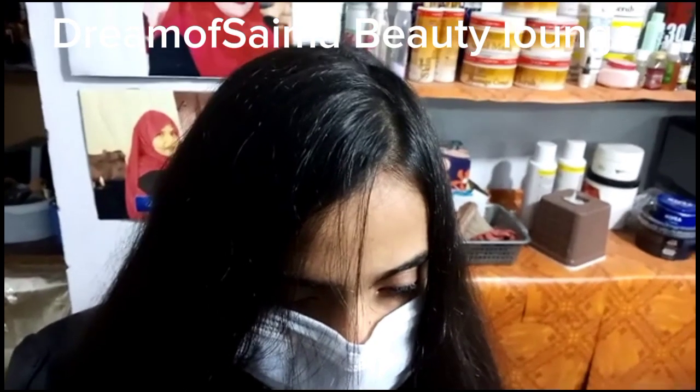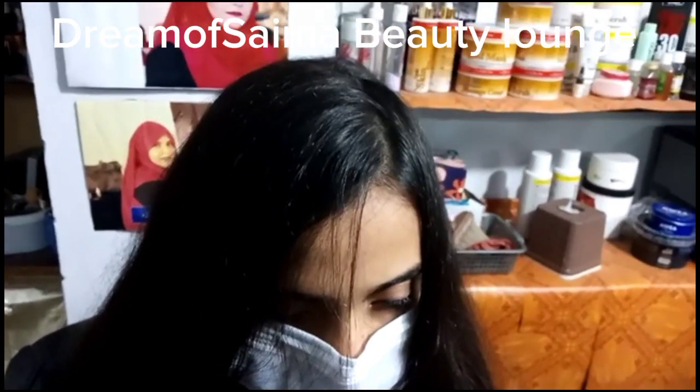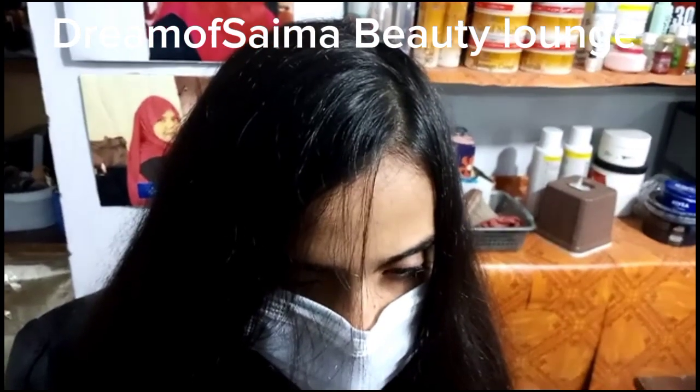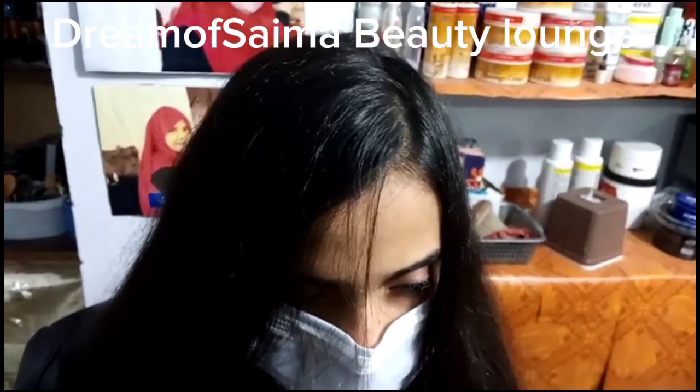How are you? I am with Saima Khan and I am here with you. Today we have a beautiful hair style. Let's do the hair style and partition it.